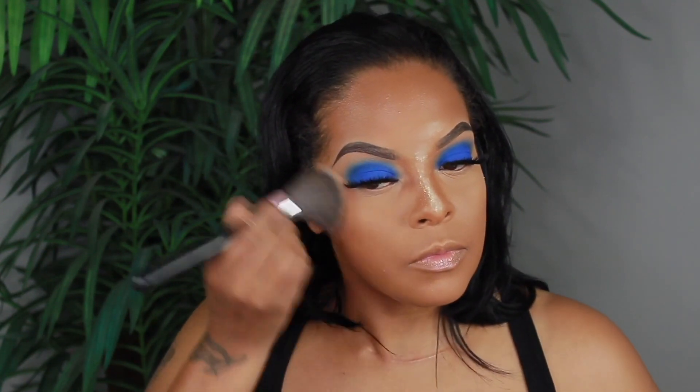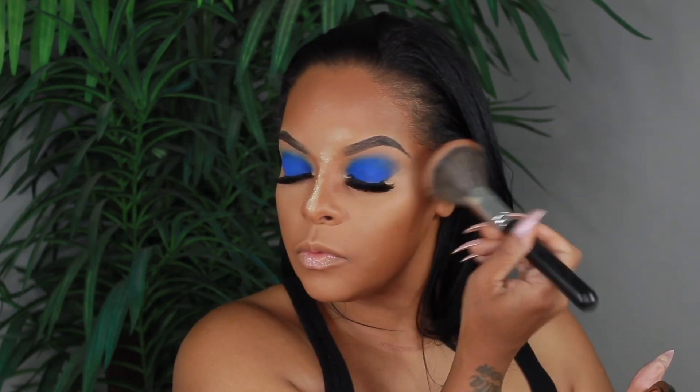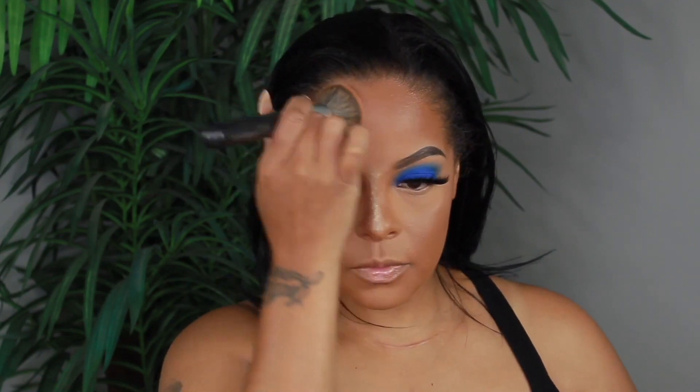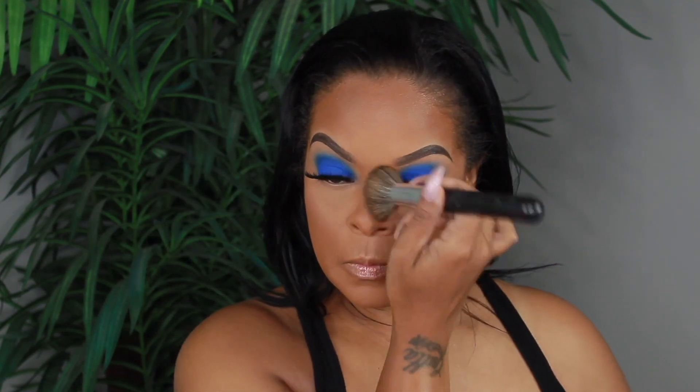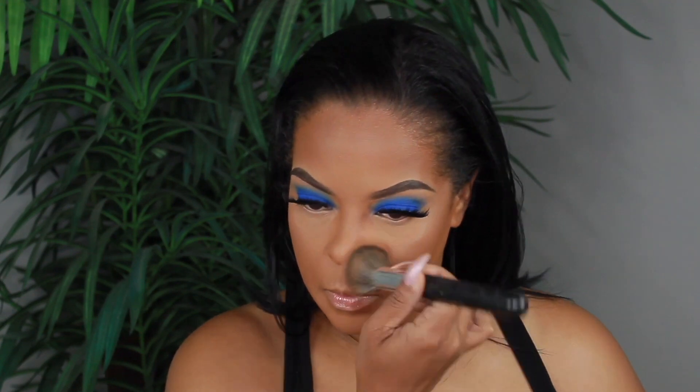I'm patting that in using my Japanese 962 brush. I'm also setting my contour with my MAC Mineralized Skin Finish in the shade Dark Deepest using my Japanese 960 brush. Then I'm pressing in all that setting powder with the 962 brush, going over my contour on my nose to tone it down so it looks more natural, and pressing the setting powder under my eyes to make everything look like skin.